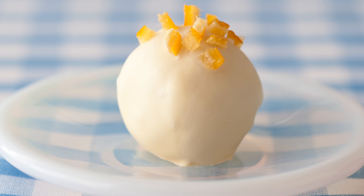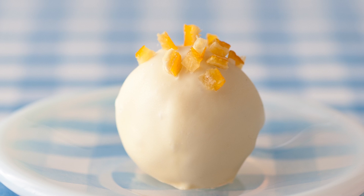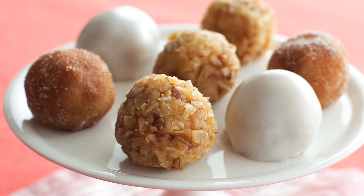Or how about a delicate, zesty lemon cake ball? This has a yellow buttermilk cake combined with lemon curd, dipped in white chocolate and topped with candied lemon peel. The homespun apple pie cake balls combine yellow cake with caramelized apples folded in, rolled into a ball and topped with cinnamon sugar, chopped nuts, or a confectioner's sugar glaze.